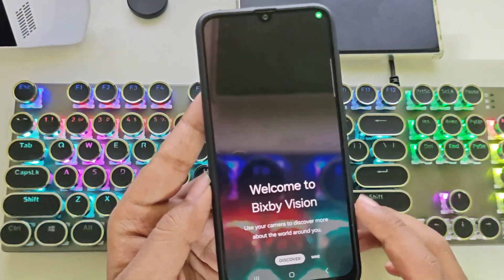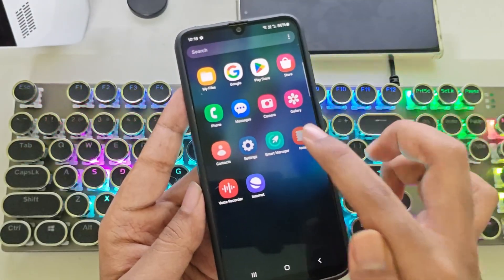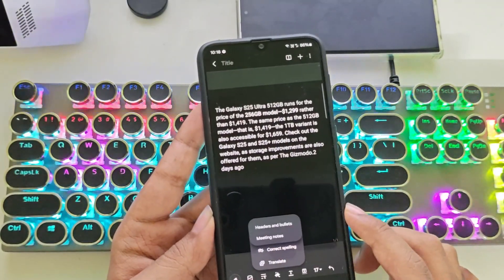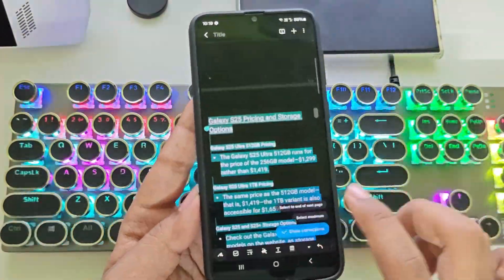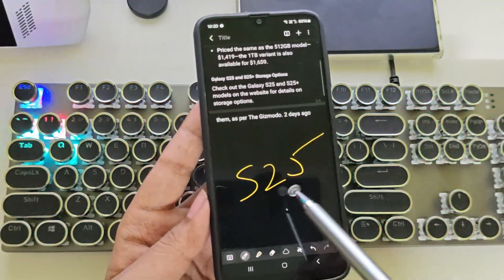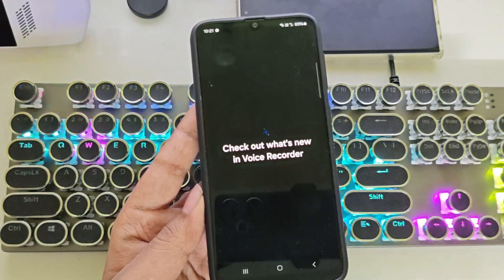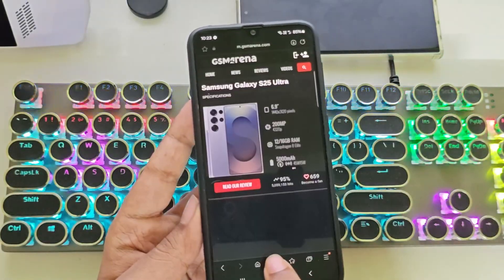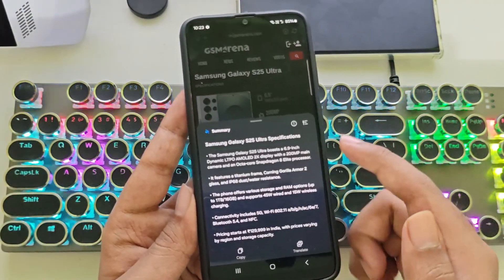They've also added Bixby Vision in this ROM, but unfortunately it's not working — it keeps crashing. Same thing in the Samsung Notes app. You can automatically change the text format, summarize content, correct sentences, and even translate scripts into other languages. It also lets you generate covers for your notes, which is great for anyone into writing or creating documents. In the Voice Recorder app, you can transform recordings into transcripts and even summarize them. The Samsung Internet Browser also includes an AI feature to summarize web page text along with translations. Pretty cool.